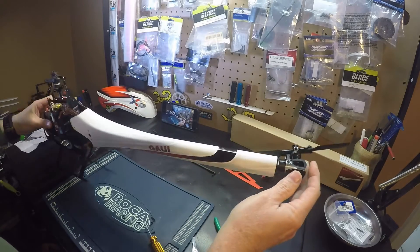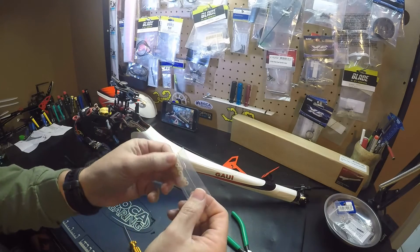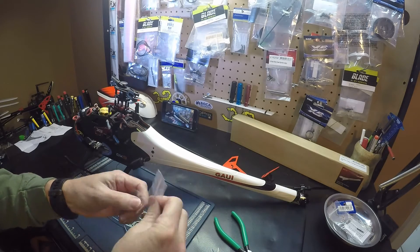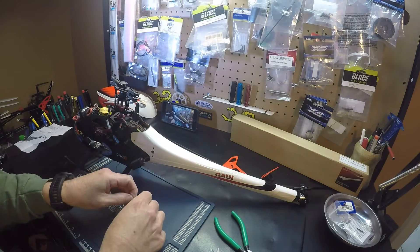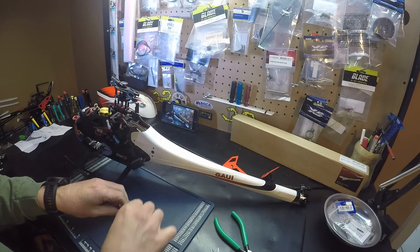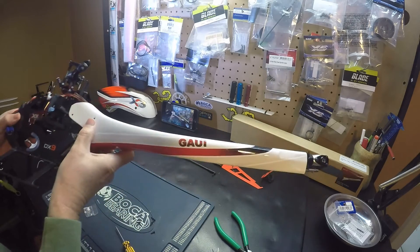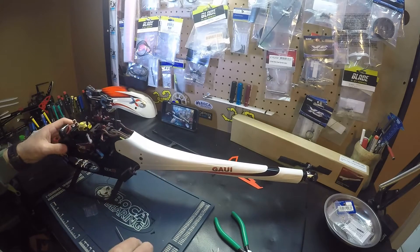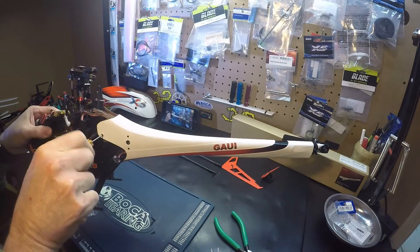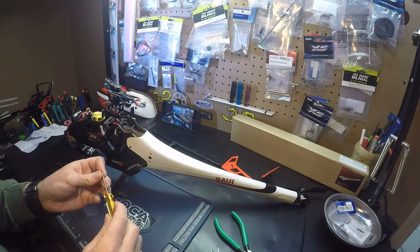Looks like it's going on far enough. Let's see if our screws will line up. We use these little plastic washers here. One more. One more. One more. One more.